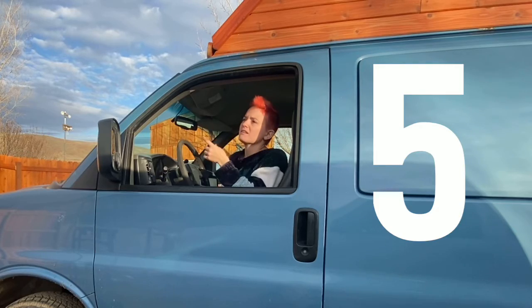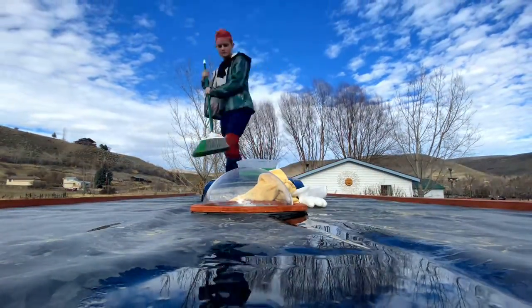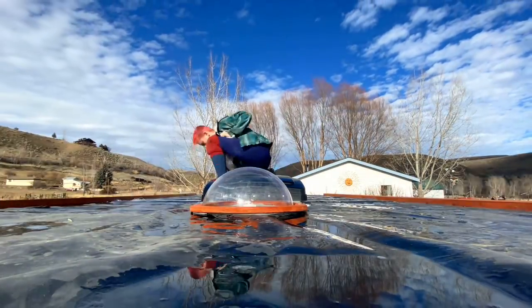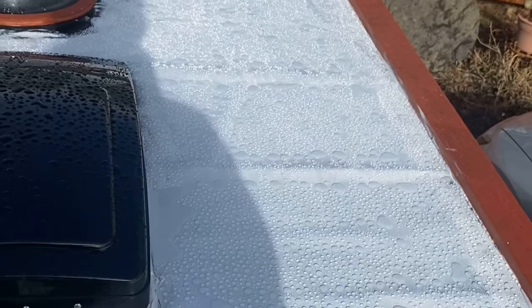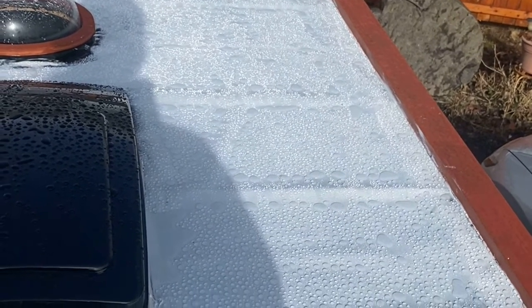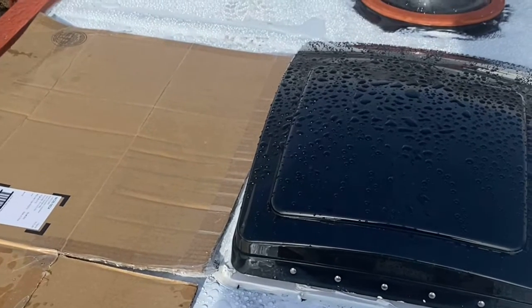The second part of that is the incline. Currently the front part of the shell is three inches taller than the back so that water rolls off and doesn't pool on top of the van. It's working okay — I had snow up there and it melted off fine — but I've noticed very small puddles that seem to come off when I drive. I think a four-inch decline would have made a difference in improving that flow of water off the top of the van.